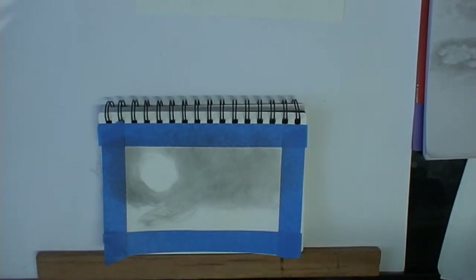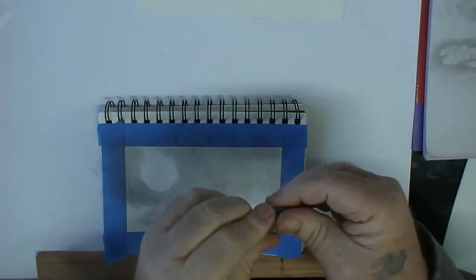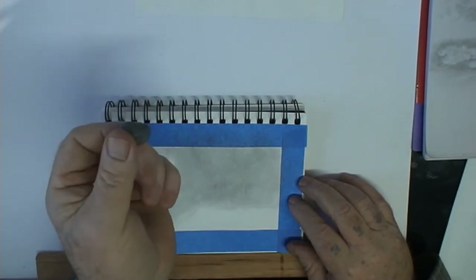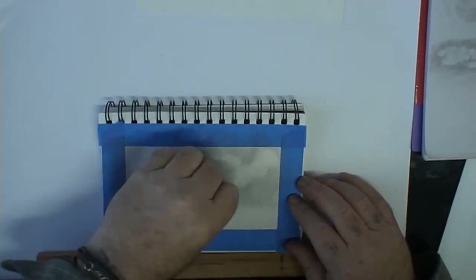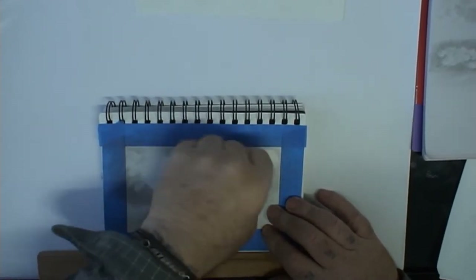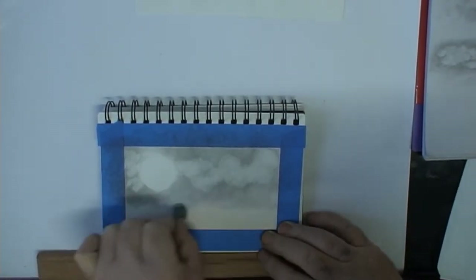Now this is where our blue tack is really going to come into itself today. It's softer than an kneadable eraser — I prefer to use this. What I'm going to do is just round it up a bit and go in here and twist it — just twist it. This is going to create our clouds. It's quite a random thing, don't try and get it too uniform. Just take that away and come down to the horizon line.